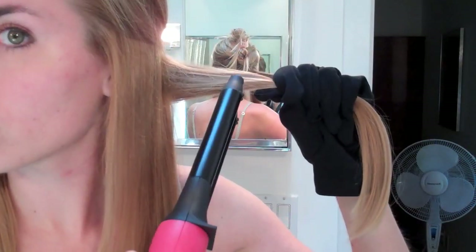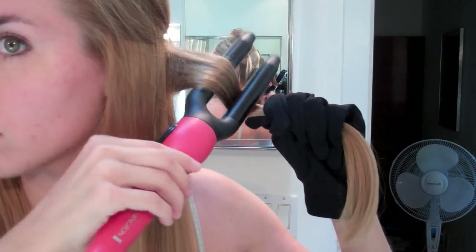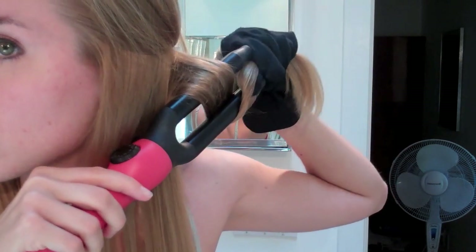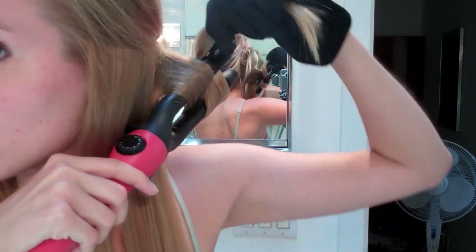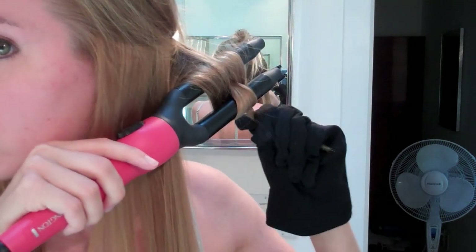You're going to want to start by putting your hair half up. For the bottom section of hair, I'm going to take large sections just to save time as you can see here. Slide the hair in between the two prongs and begin wrapping in a figure-eight motion over and between the two barrels.